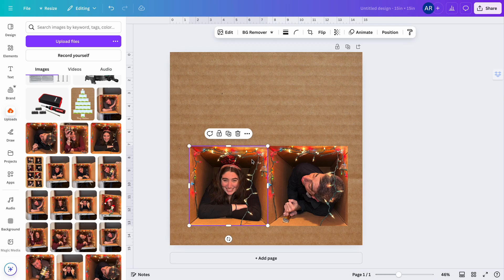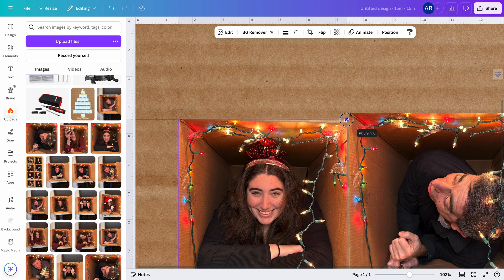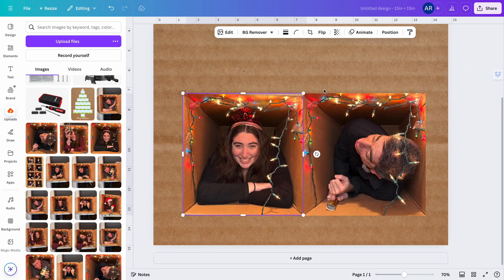One of the benefits of using Photoshop over Canva is that there are more tools if you don't get your box perfectly square — things like warping tools that I love — and you don't really have access to those in Canva. If you look at this photo, it wasn't a perfectly square photo and I can't warp it the same way. But this is DIY — we're going for fun, not perfection.